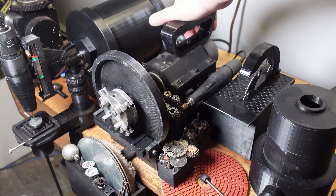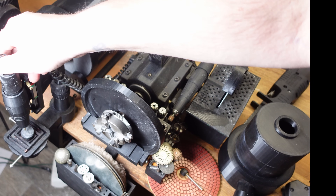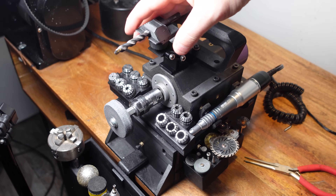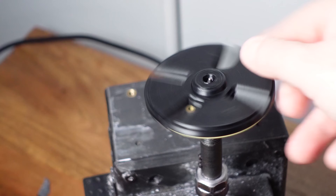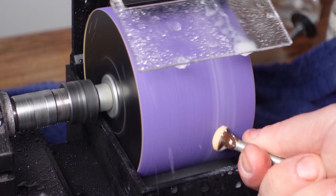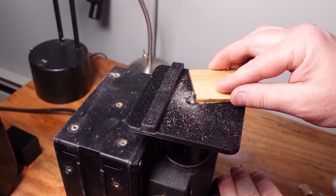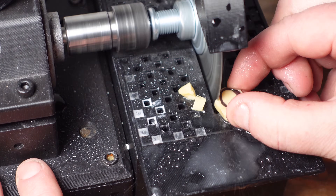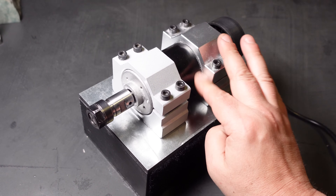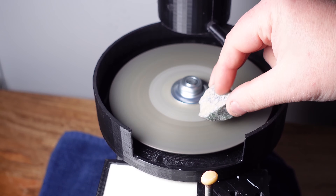Welcome back — this is the sixth update video for the 3D printed everything machine. For those just tuning in, I've been working on a DIY desktop machine that I hope, with the help of 3D printing, will be able to convert into any machine a maker might need just by printing some parts. I'm not working at the moment so I've had a lot of spare time and I've made quite a few attachments since my last video. It's really come a long way.